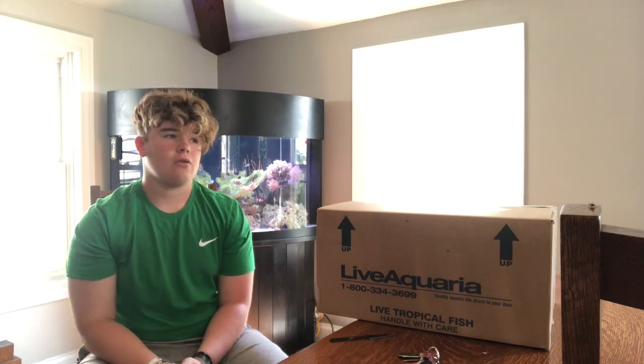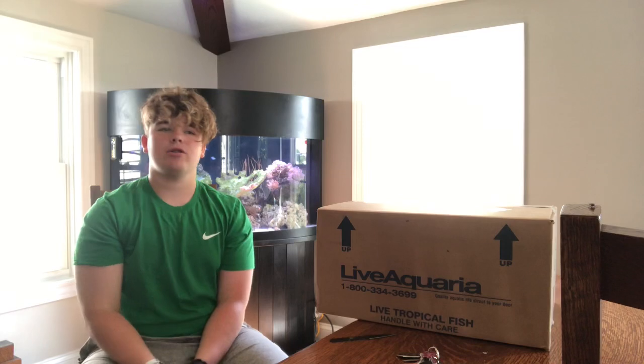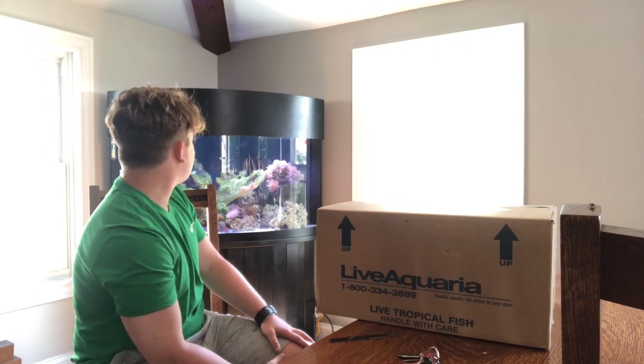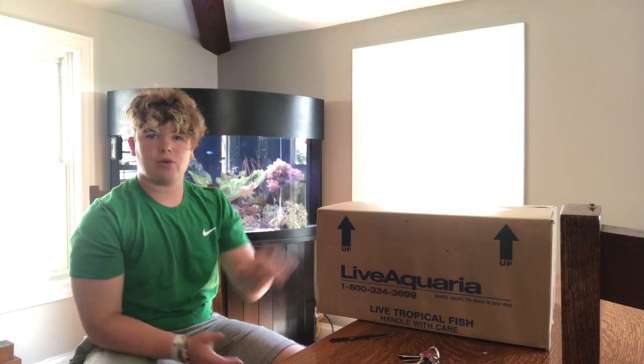It's a 92 gallon corner tank and it's just a mixed reef. Right now we just have a bunch of softies and a couple of gorgonians in there. It's technically my parents' tank, it's down in the dining room in our house. It has a couple of green combses, a yellow tang, two clownfish, and a bi-color blenny. So we're going to go ahead and get this unboxed and show you what it is.